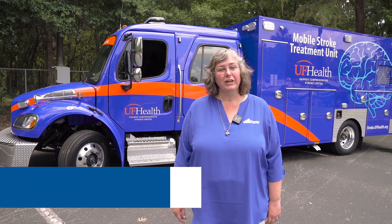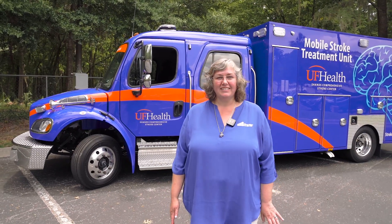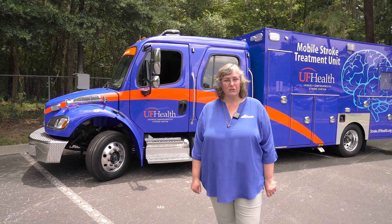Hi, I'm Laura Tangren and we are here with Fraser's 18th Mobile Stroke Unit, which is the first in Florida. I'm so excited to get UF Health Shands on the road here in Gainesville with their first Mobile Stroke Unit.